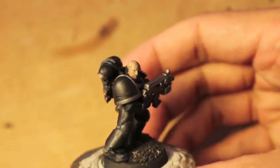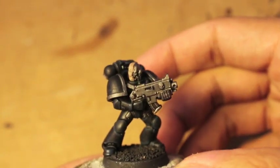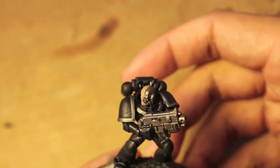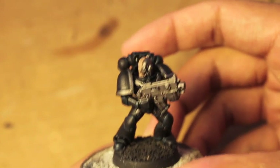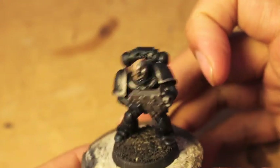That's a really simple color scheme. For a beginner painter, the Iron Hands are a great chapter — or for a painter that doesn't have much time, Iron Hands are a great chapter to get into. Very cool, very iconic looking. What really sets them apart from the Black Templars or the Raven Guard is that they have silver trim on their shoulder pads.